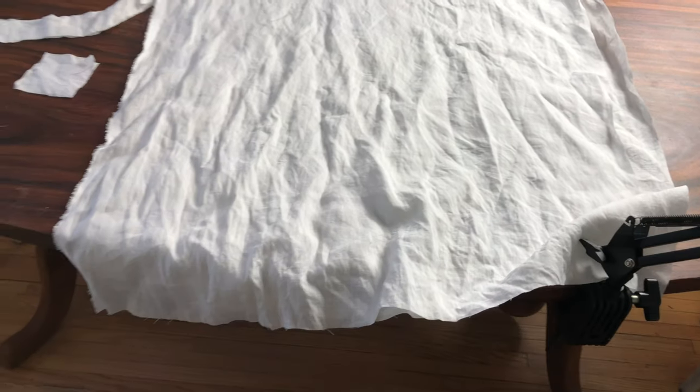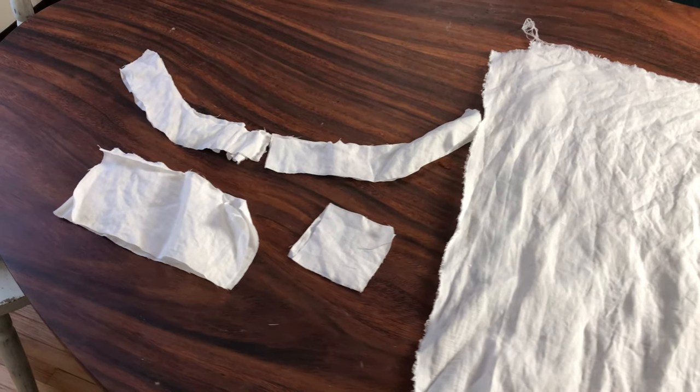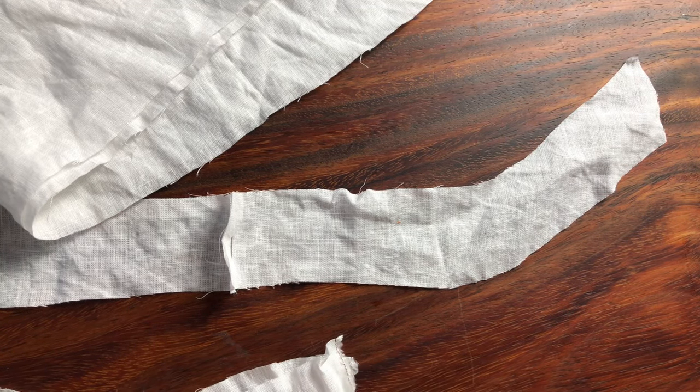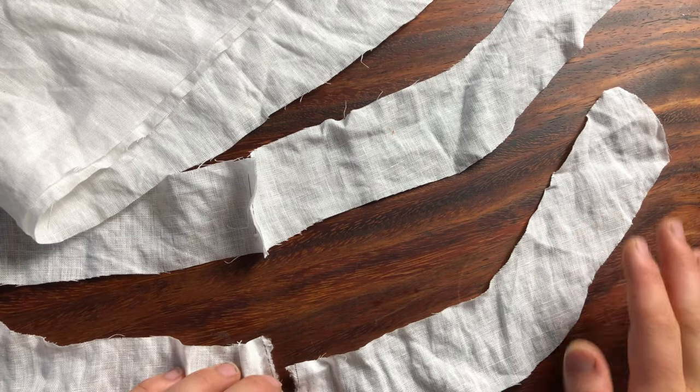Here are all my pattern pieces laid out on the table. There's the body pieces and the neckline yoke, the sleeve and the gusset. Here are the neckline yoke pieces for the back, pinned together at the center back.